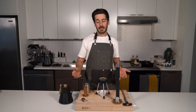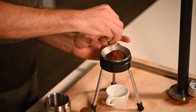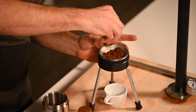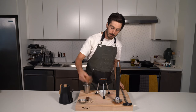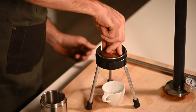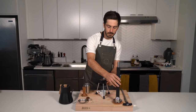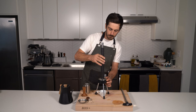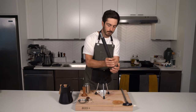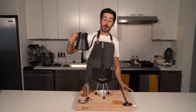It's not necessary, but I like to stir up the grounds so we get even distribution. Now we're gonna tap, lock it into place, and fill it.